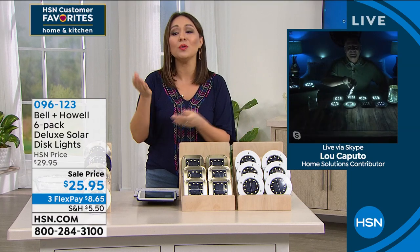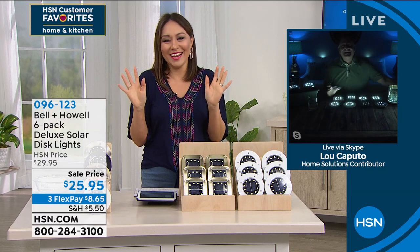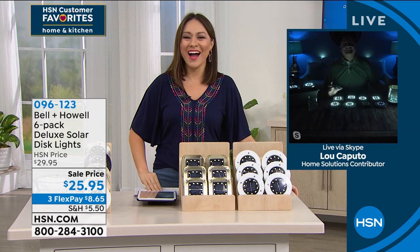You can do that. It is super easy — a set it and forget it kind of thing. Lou, we'll let you go. All right, Tina — it's great seeing you. Have a good day. Bye, Lou.